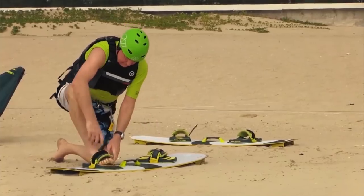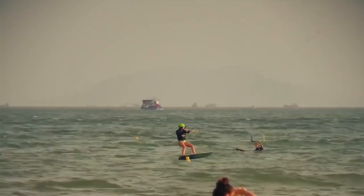I'm going to be teaching foilboarding, kiteboarding, and doing these trick tip videos for you guys.